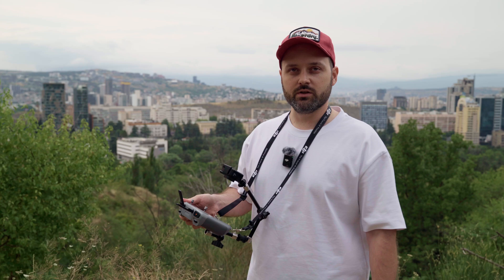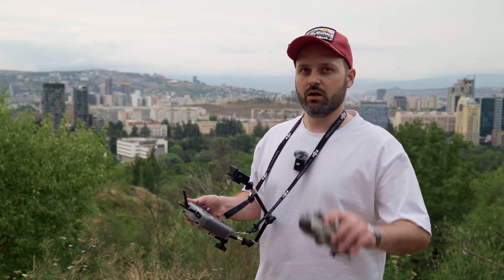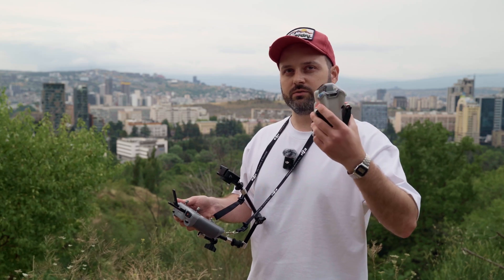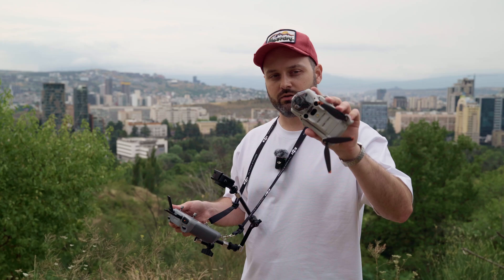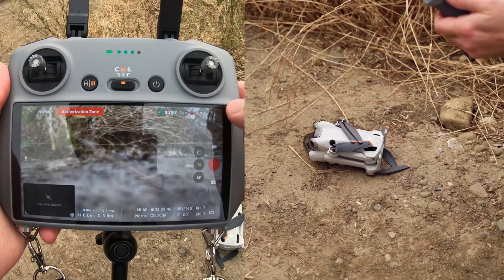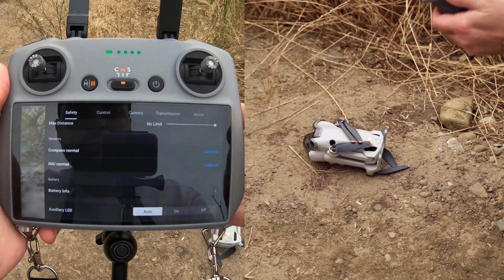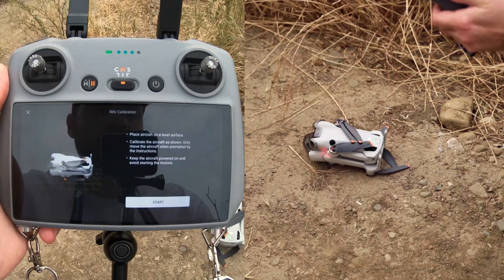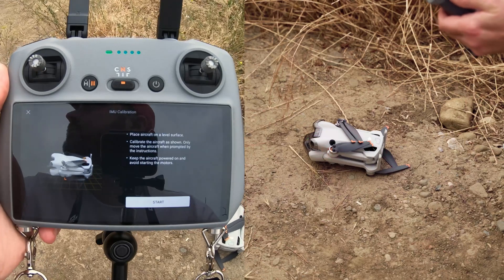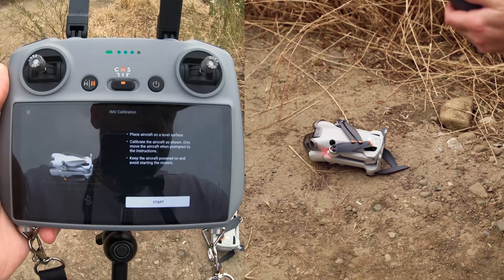Now to the IMU part. This is going to be a little bit more complicated but not that hard. For this part you can fold your arms and put your cap on the lens. Go to the same menu, scroll to the IMU calibration, and press on it. It says that we need to have a leveled surface for the drone.